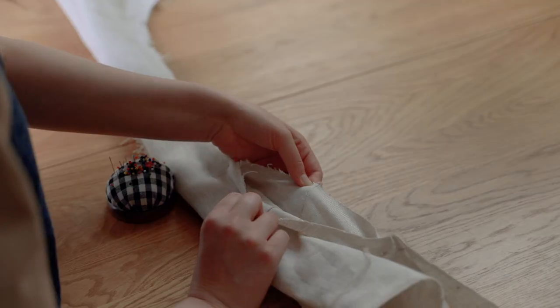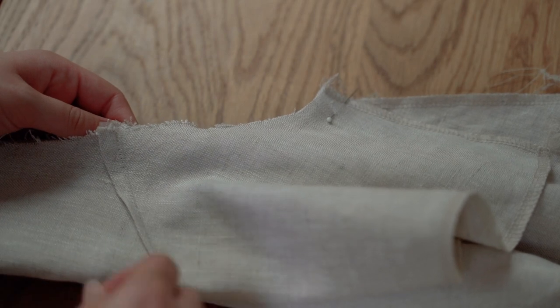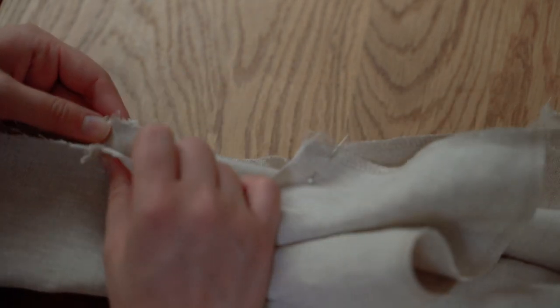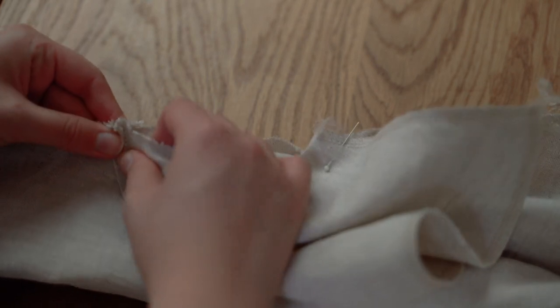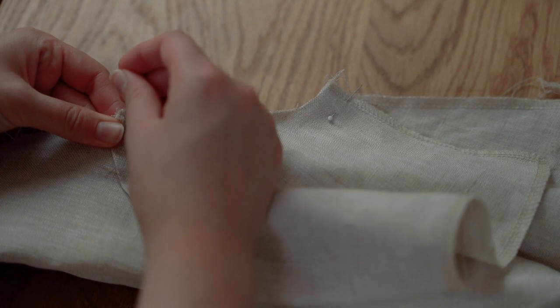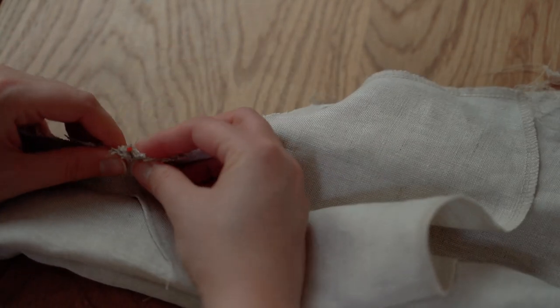Be sure to match the shoulder seam and dart together if you're doing the dart version. A trick I like to use to reduce excess fabric is to press the dart of the facing up and the dart on the outer dress fabric down. Just be sure that the dart seams are aligned in the centre.